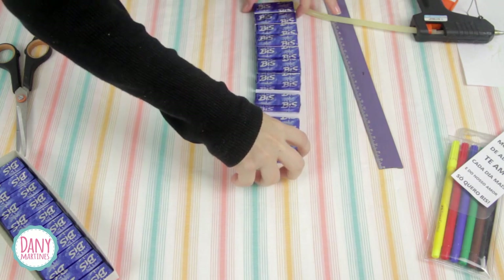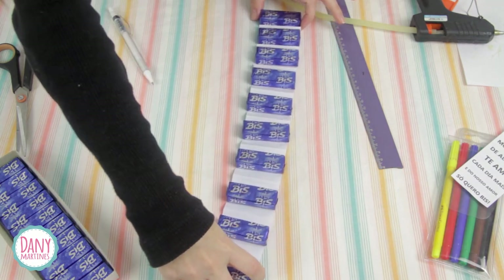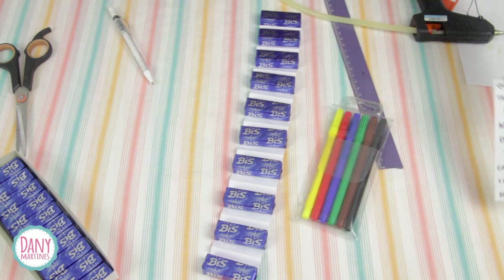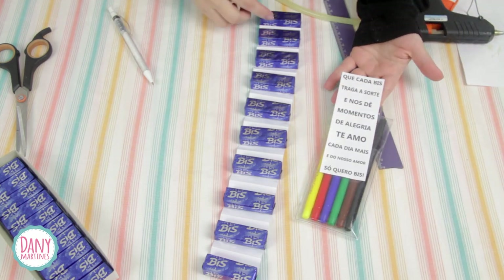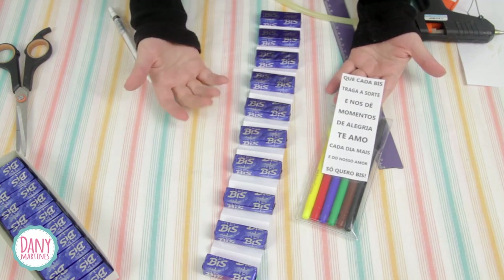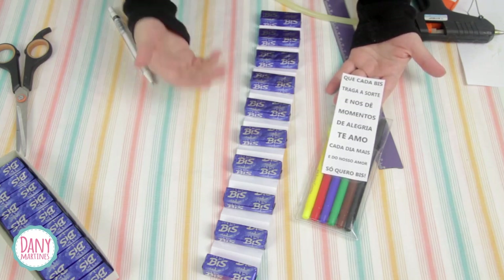Now we're going to write messages in the parts between the Bis chocolates. You can use a pen or markers, write whatever you want. I'll also leave these phrases available in the description. You can glue them using white glue, contact adhesive — whichever you prefer or have at home.